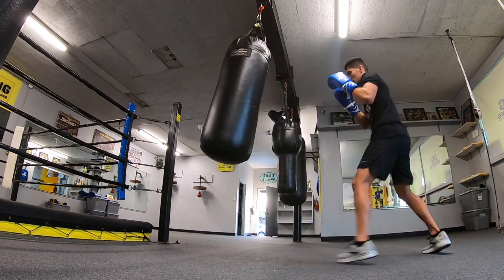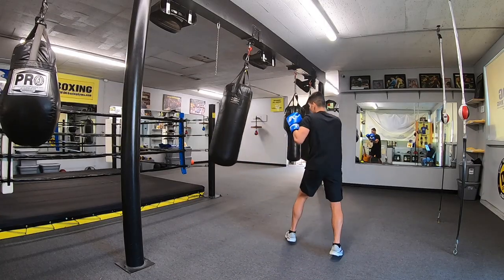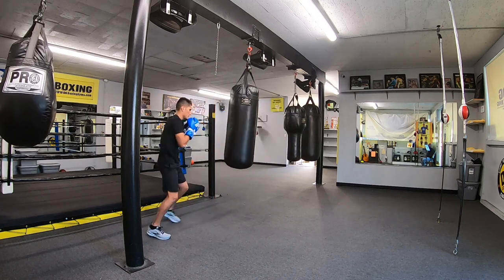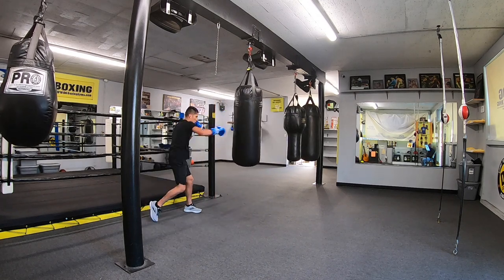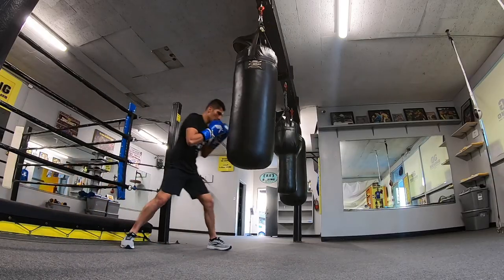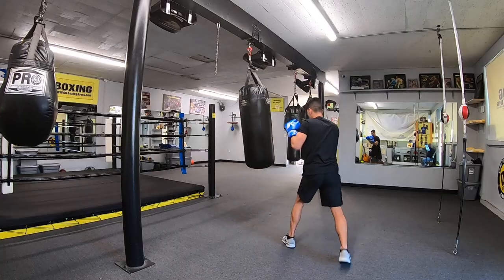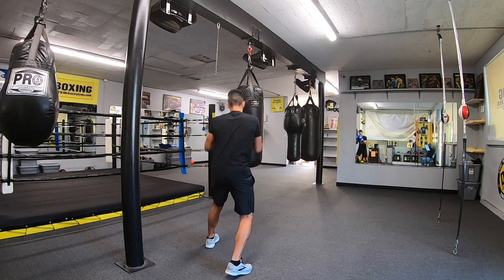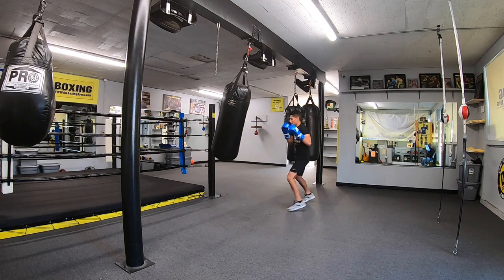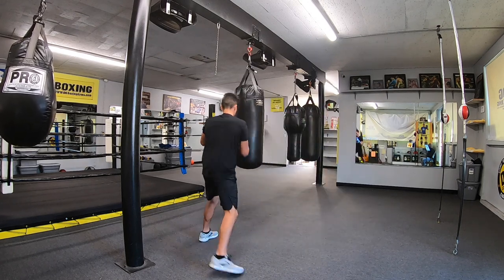If you're starting out, don't focus so much on power — rather focus on good form. The power will eventually come. Start away from the heavy bag, close the distance and throw your straight punches, then circle out. You may feel awkward with your footwork at first, and that's okay, but practice keeping your weight on the balls of your feet. This allows you to move smoothly around the bag. Make sure not to cross your feet, as this may cause you to lose balance.